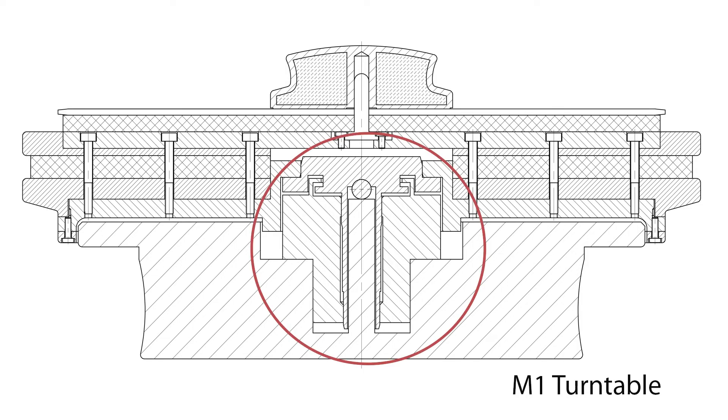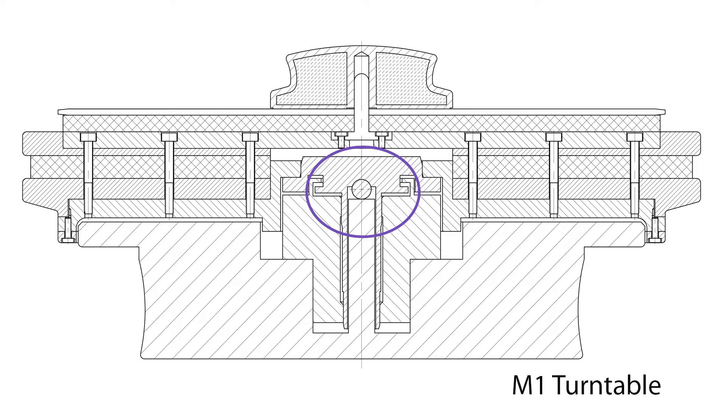Let me explain the innovations of the turntable. The platter bearing has all the advantages of an inverted bearing. However, our innovative design avoids the disadvantage of an inverted bearing — the oil does not run out of the bearing. In addition, we have provided the bearing with a non-contact seal. Through this measure and materials such as high-performance ceramics and graphite, a long service life is guaranteed.